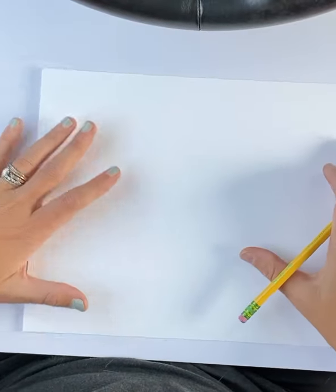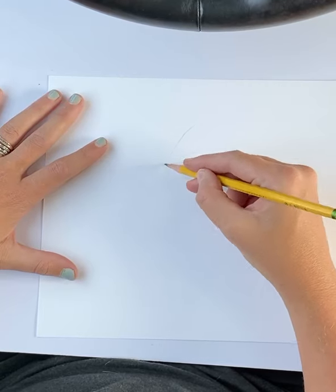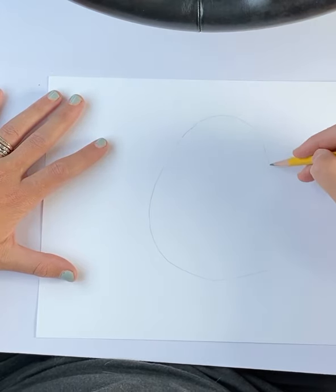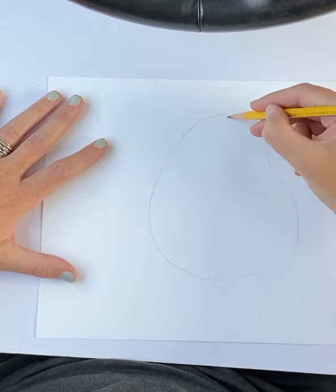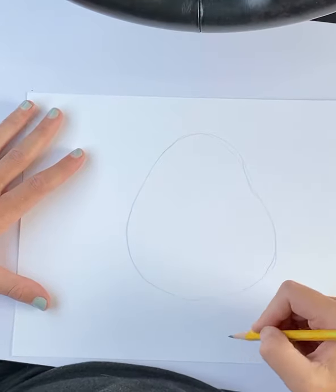Let's draw a cute pumpkin, shall we? Let's get ready for October. We're going to start with a really, really light pencil line. I'm going to make a shape that's a little bit more narrow on the top and a little bit wider on the bottom. It really doesn't have to be perfect because no pumpkin is perfectly round.